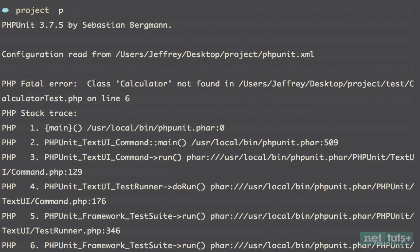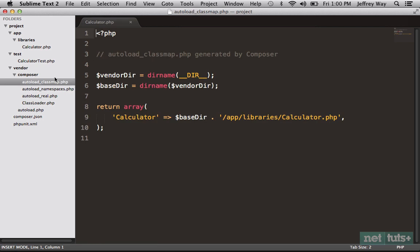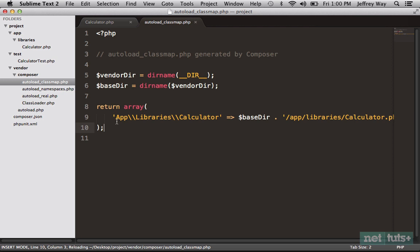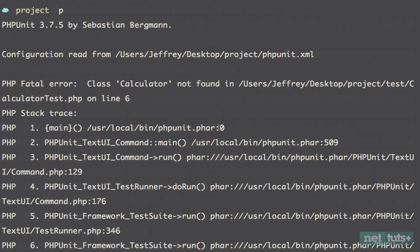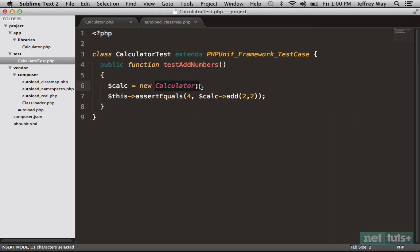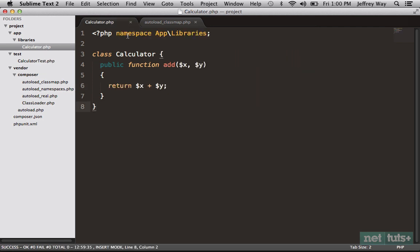Let's run PHPUnit again and notice we're back to that same error: the class Calculator could not be found. That's because our classmap is no longer correct — we've added namespacing. So let's run composer dump-autoload. If I come back, notice it has now updated to reference our namespace. But still if we run the tests again we get the error 'class Calculator not found' — because in CalculatorTest we're just trying to reference it like a global class. Think of namespaces like a folder structure: two songs with the same name can coexist if they're in different folders, but then you need to reference them by that path.